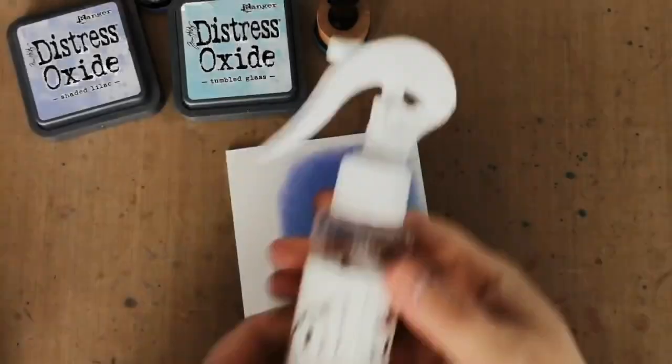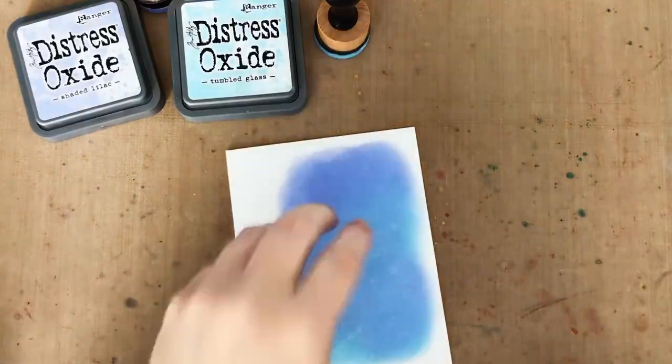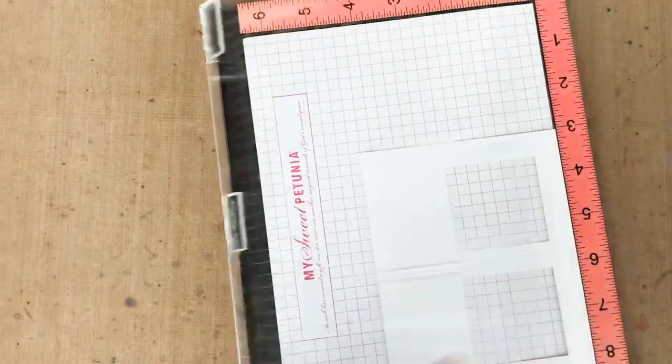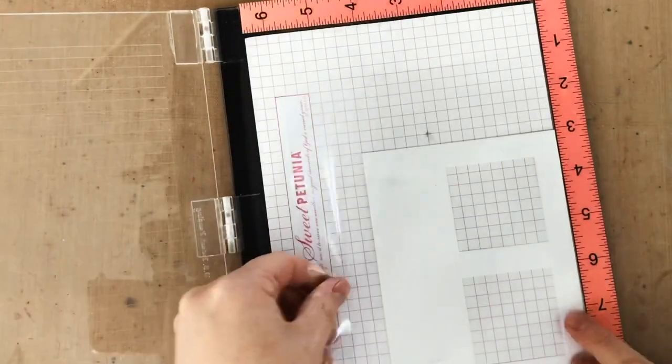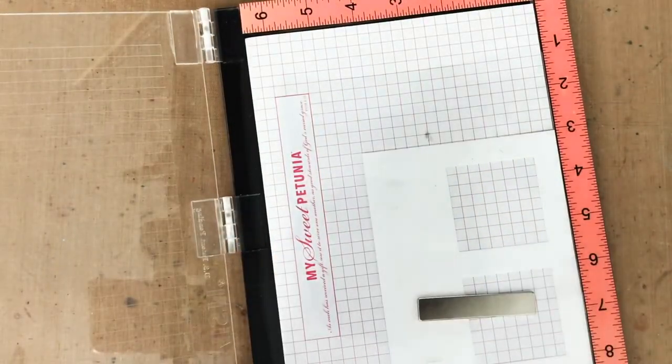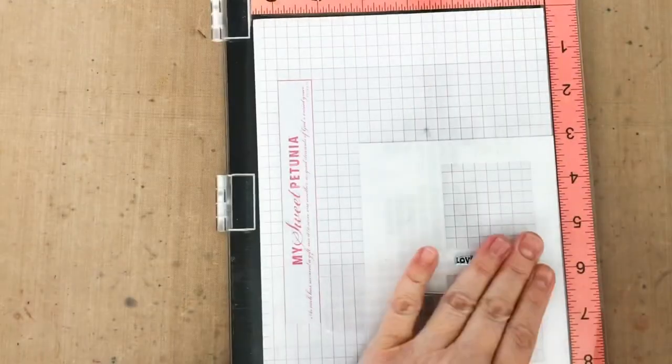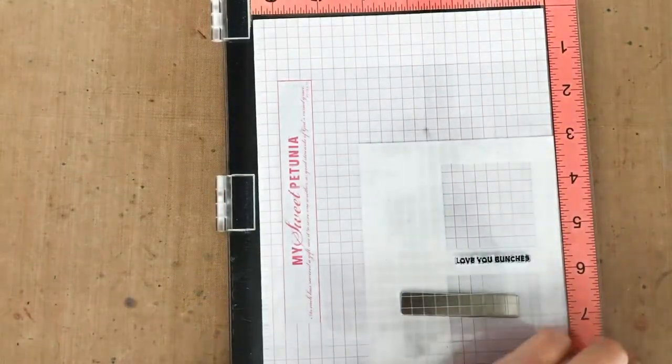Now I'm adding water again for the same kind of textured look that I did before. Then I've got my little sentiment stamp loaded in my MISTI, but before I stamp it onto my die cut panel, I want to make sure it's in the right place. So I put a piece of acetate over my card panel, and then I can ink up my stamp and stamp onto that acetate to check for the spacing and alignment.